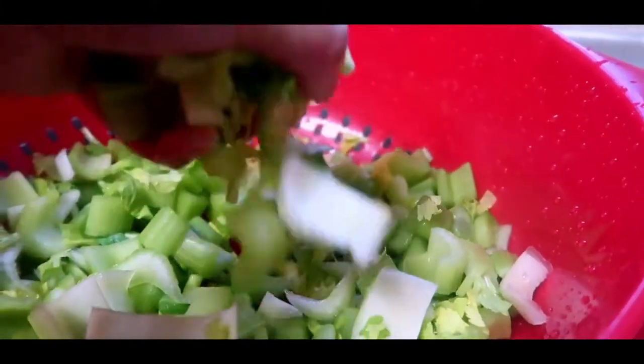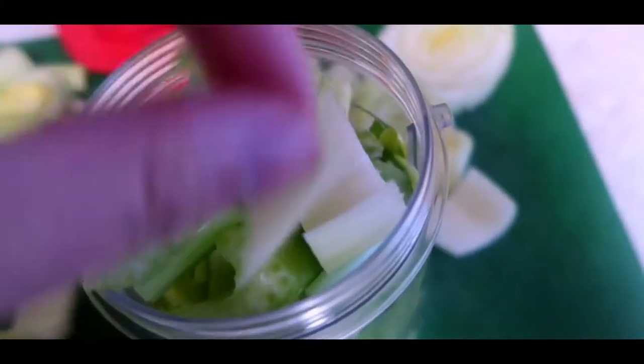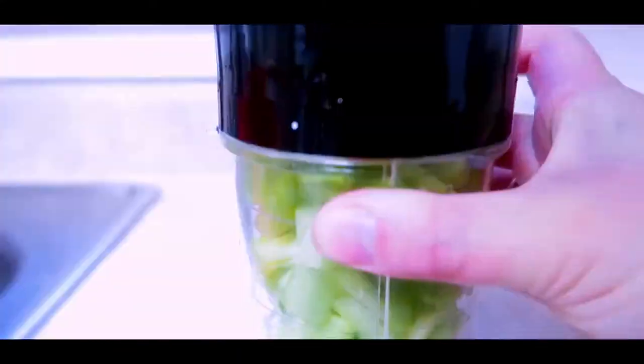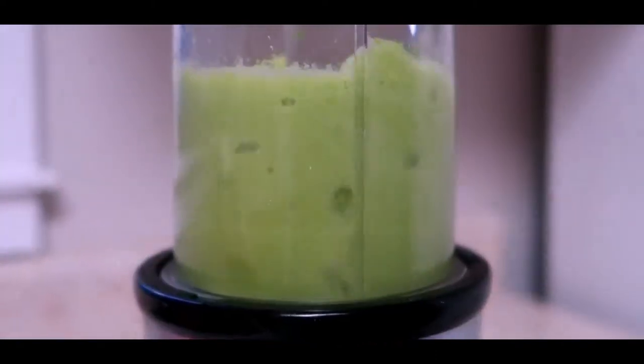Once you're done washing it, you're just going to want to add it to your blender. I use a Magic Bullet so I actually have to do three rounds of this — just stuff it full. Don't add any water or anything because you don't want to dilute it, just straight celery. Blend it up. You might need to shake it a little to get everything flowing, and once it's all loosened up it'll blend perfectly fine.